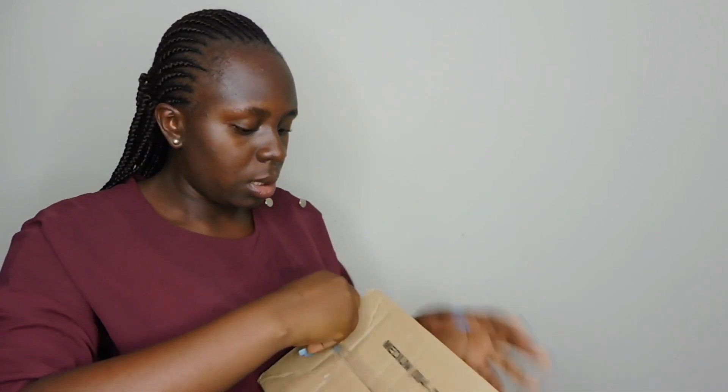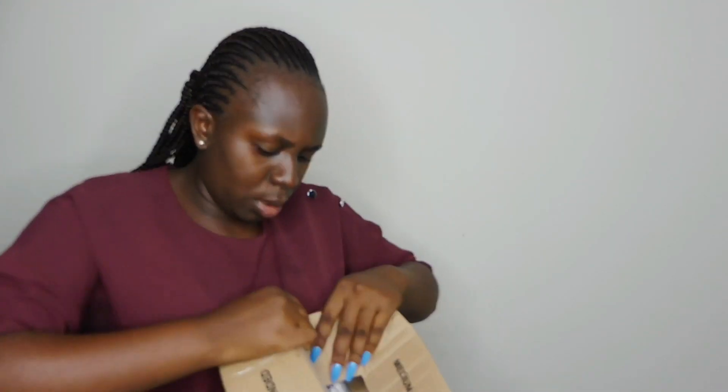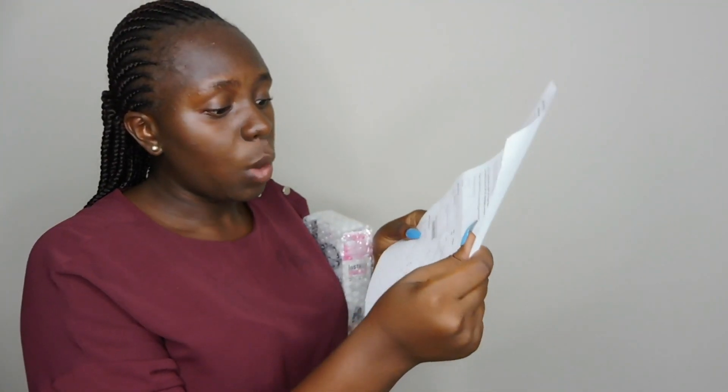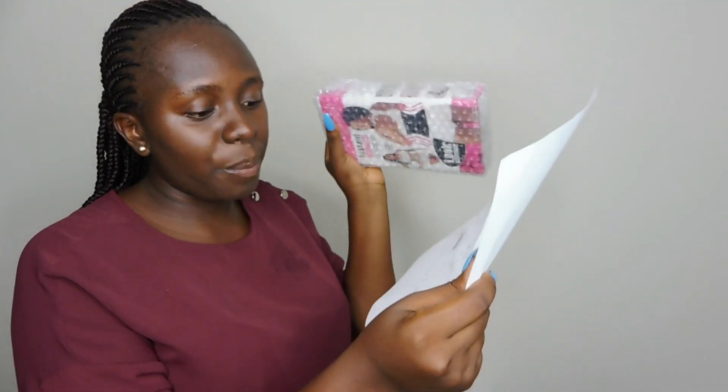The next item is this waste trainer I got off of Jumia. So we're just going to unbox this. I got this one for 1,700 naira and then with the delivery fee it amounted to 2,300 naira. This is what it looks like — so we're about to have our waist snatched.